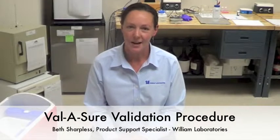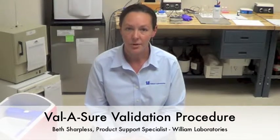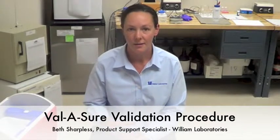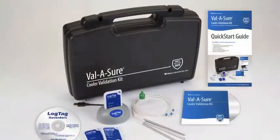Hi, my name is Beth Sharpless. I am the Product Support Specialist with William Laboratories. Today I'm going to be reviewing the validation procedure for our new Valishore product. Valishore is a validation kit to help you simplify your validation procedure for your coolers.